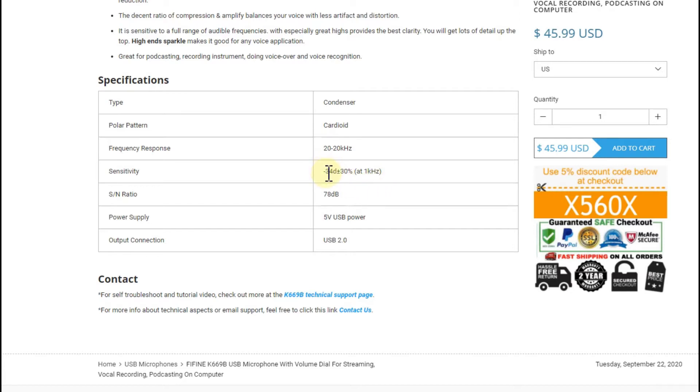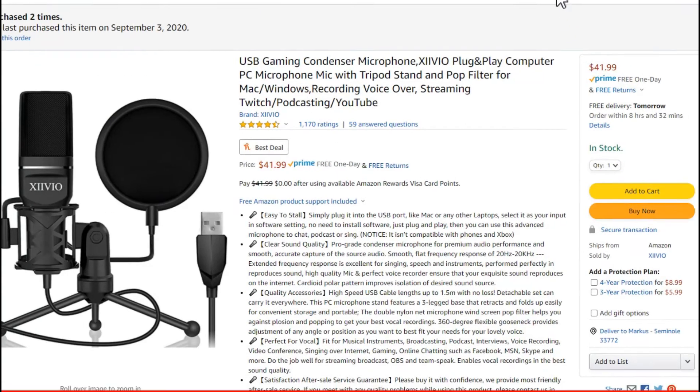When I use the -38 dB mic and gain 12 dB inside the editor, it's not anywhere close to the -34 dB mic. I have to apply the gain two or three times to reach the same level, and then of course it creates noise, errors, and bad sound quality. It's much better to have good sensitivity from the beginning. When audio level is too low, it's almost impossible to get rid of the noise — if you filter too much, you also lose a lot of voice patterns.